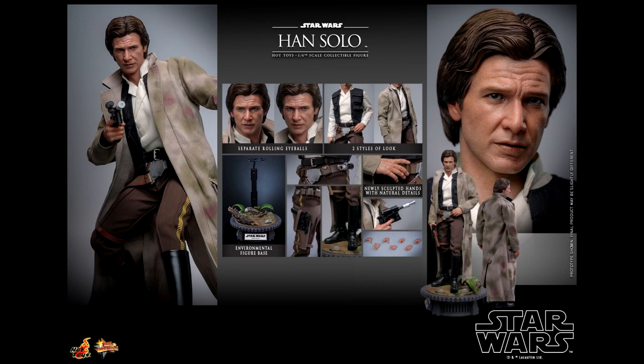I do think the display base is awesome looking — it's pretty cool that we have an Endor forest-based style with wood elements on it. He is a little light on accessories, but it's still pretty cool that he has the removable coat, so we can have Han in two different looks: with his coat on or with his coat off.